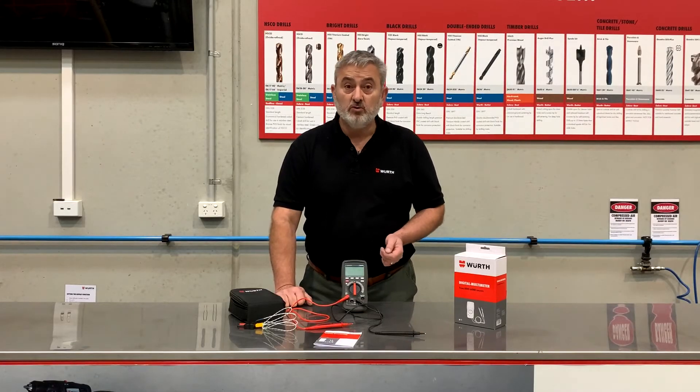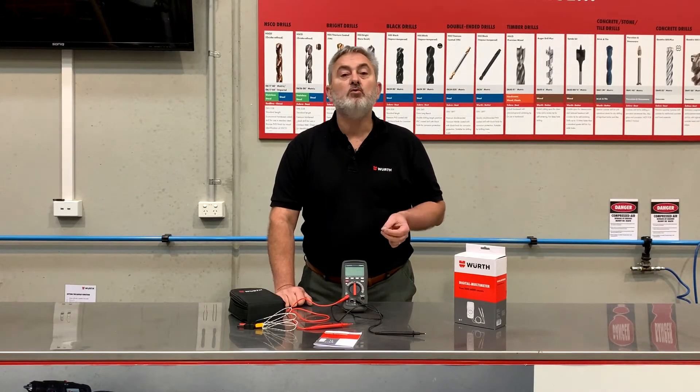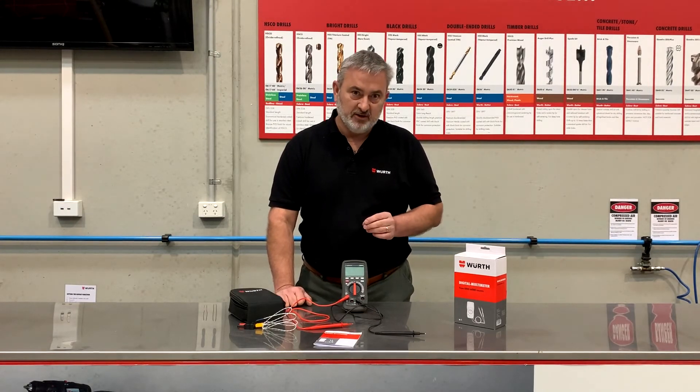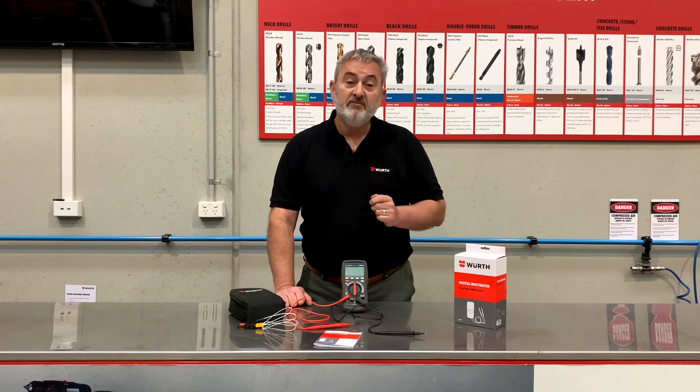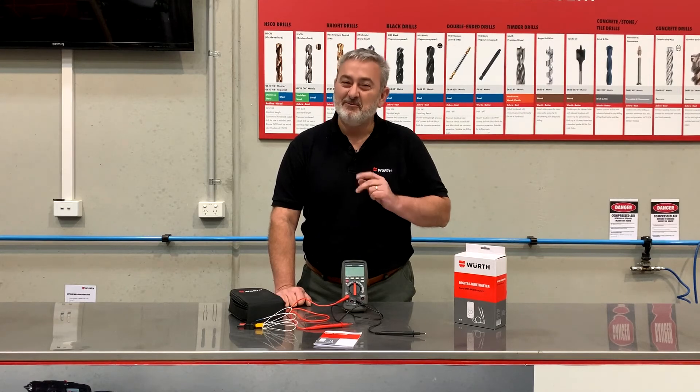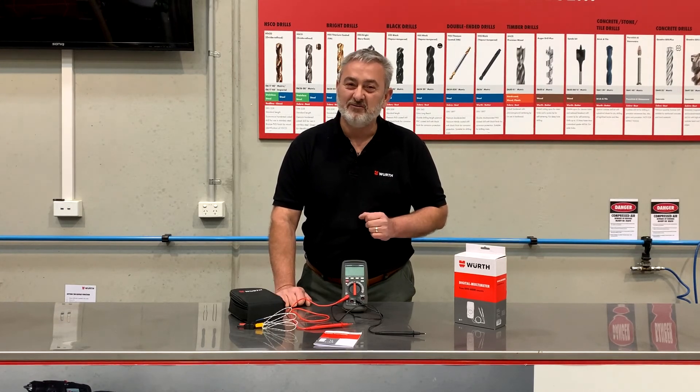Lastly, we have a light button to turn on or off the backlight. The Worth digital multimeter — a tool no workshop can be without. It's strong, robust, and has all the functions you'll ever need. If you have any questions, stick them in the comments area. Don't forget to like our page, and we'll see you next time for more quality products from Worth.